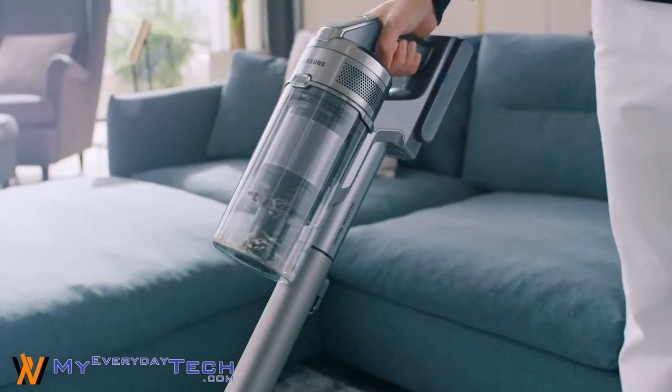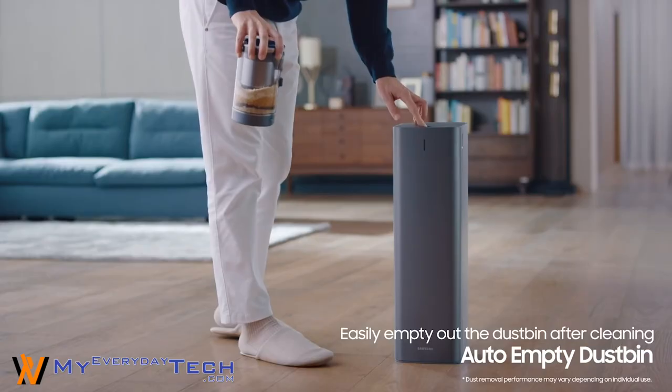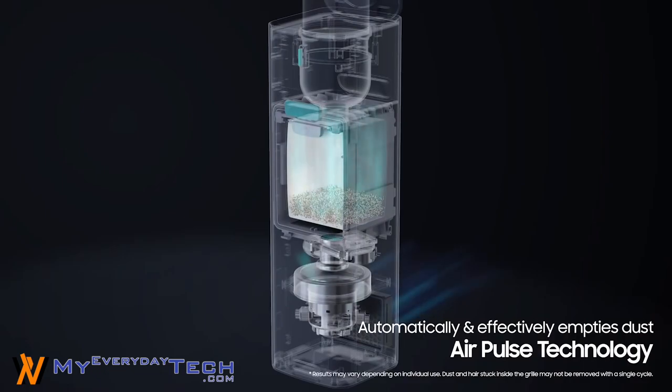When Samsung announced the PowerStick Jet 70 Cordless Vacuum Cleaner, what really caught our attention is the CleanStation companion tool. You may call it a vacuum cleaner for a vacuum cleaner.